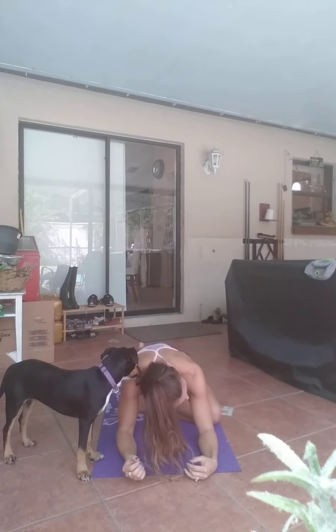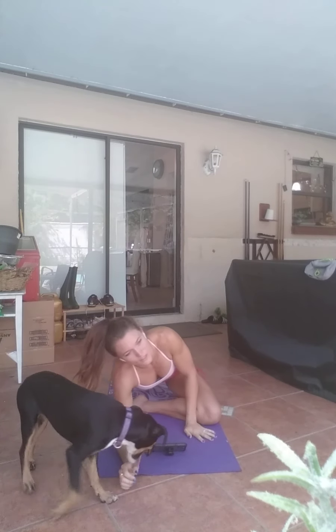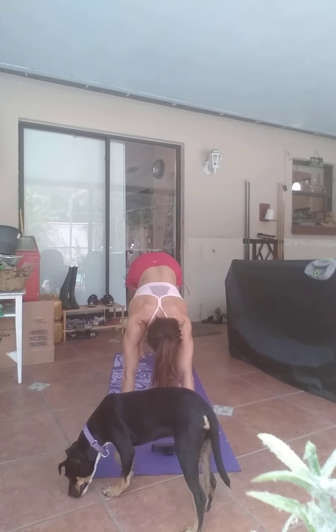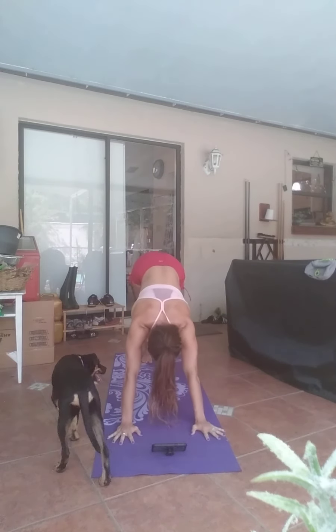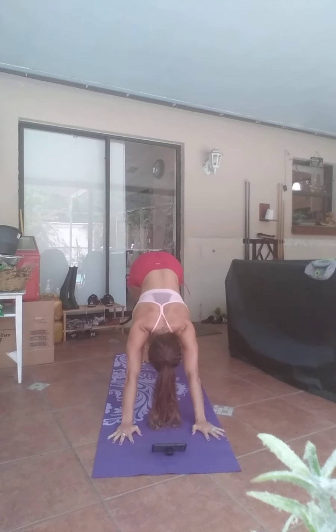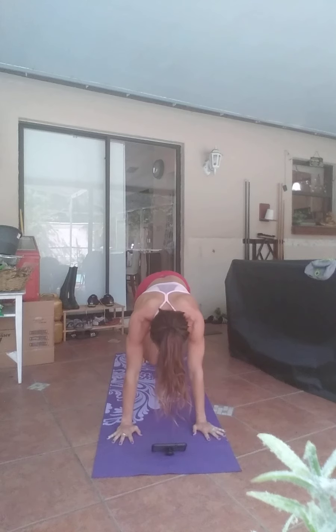Start to slowly come back up, extending yourself all the way back up. Begin to push all the way back up to downward dog. Pedal out through your feet, driving one heel down at a time, nice and controlled. Extending those arms nice and straight. Exhale, drop your knees down to the ground.